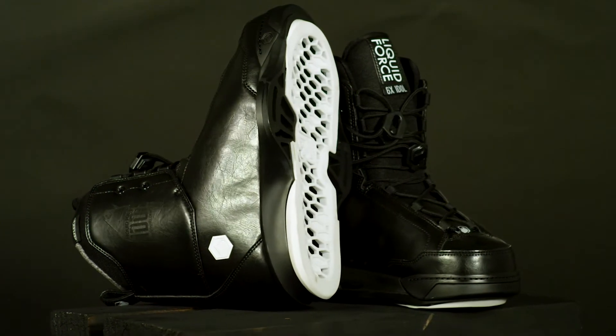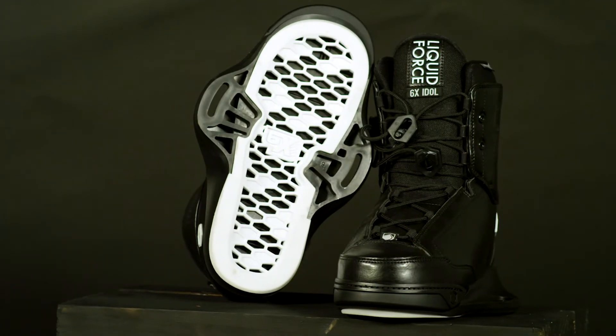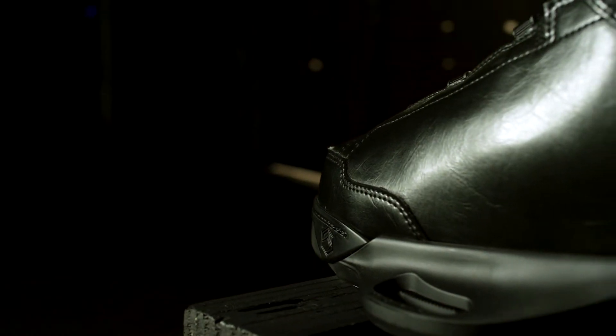For 2021, the Idle returns with a Liquid Force 6X chassis. Rafter Elm's precise riding style demands a firm, flexing, and responsive wakeboard binding. The Idle 6X delivers these performance requirements in a slim, lightweight, ultra-comfortable package.